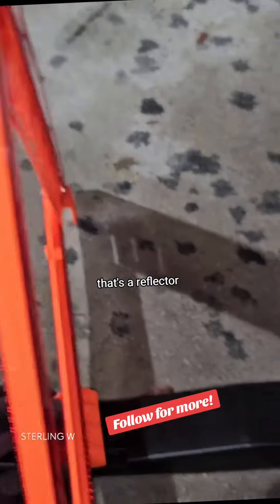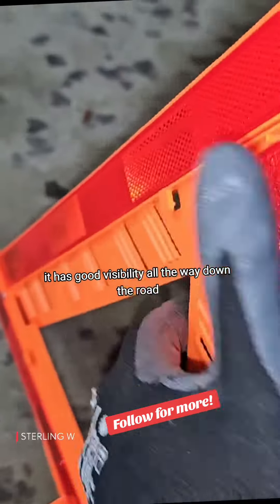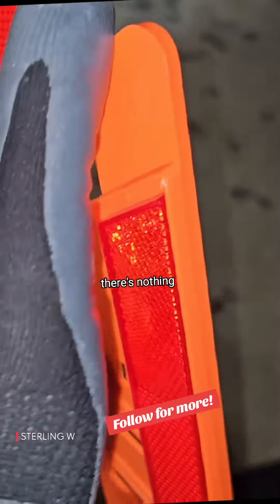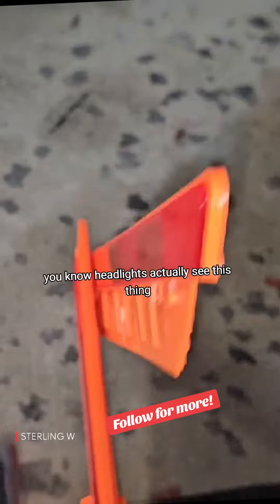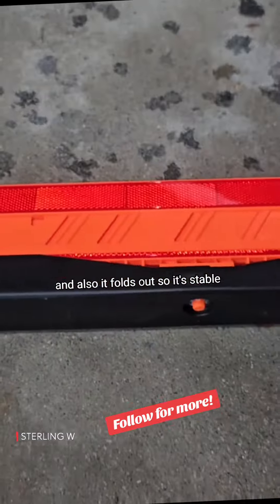It doesn't require batteries or anything — it's a reflector. It does feel kind of flimsy, but at the same time it has good visibility all the way down the road. There's no lights, no LEDs, nothing — it's basically just a reflector. So it requires headlights to actually see it, but it's pretty high visibility.